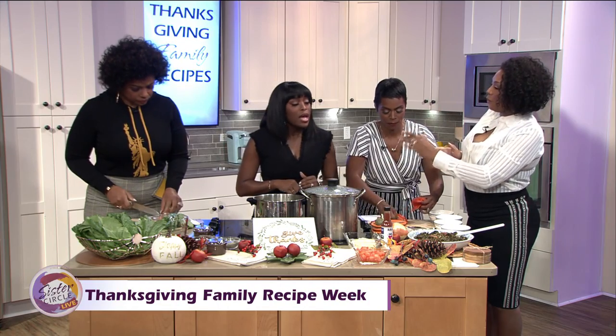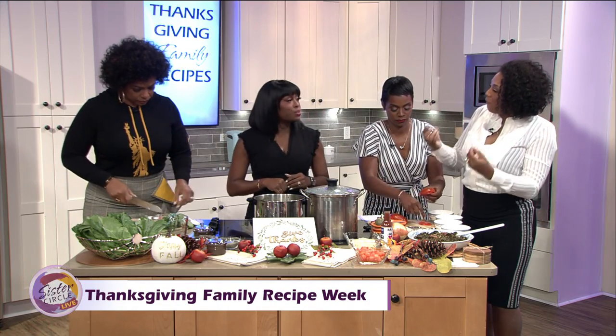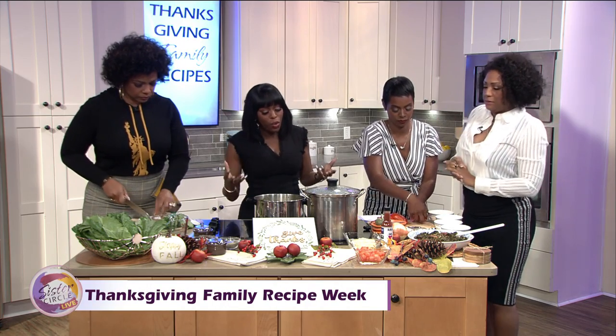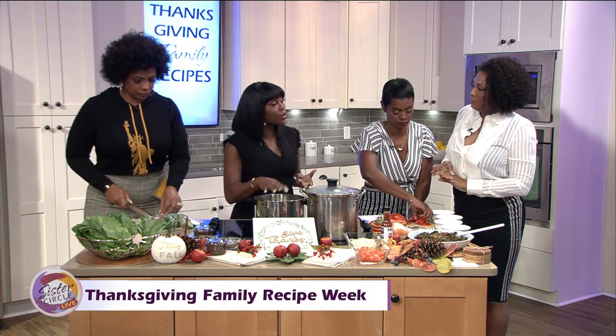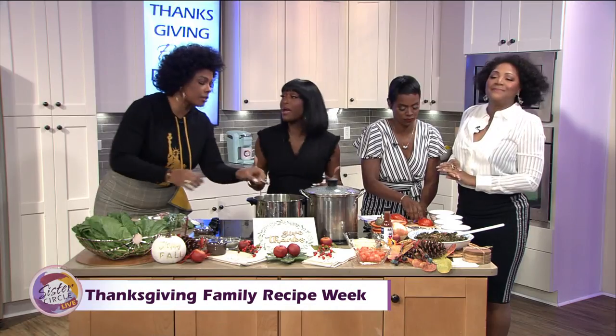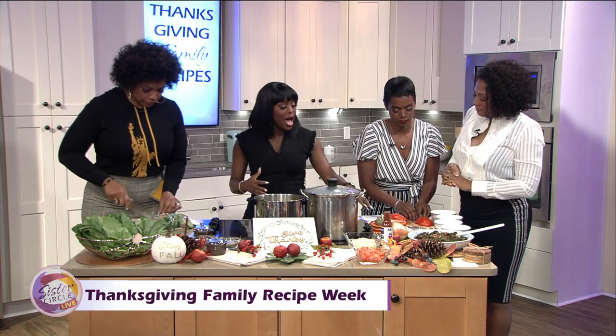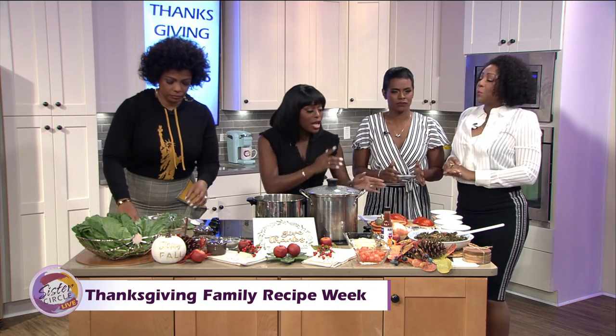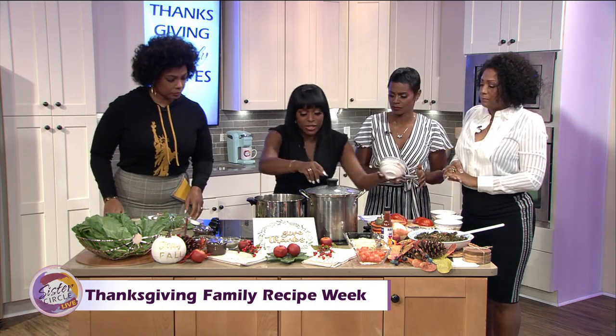A lot of people put their onion in for flavor while preparing the greens, or they'll put the onion and the meat in first. For me, I like to serve it with raw onion. I'm from Memphis, Tennessee, and what we do is serve it as a side paired with tomato and raw onion.